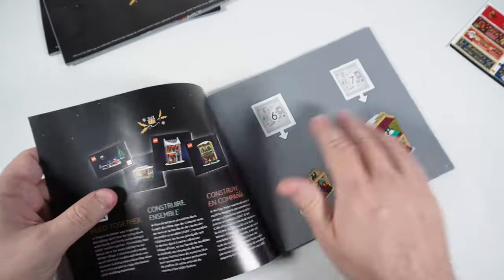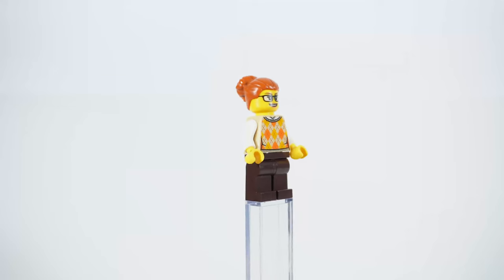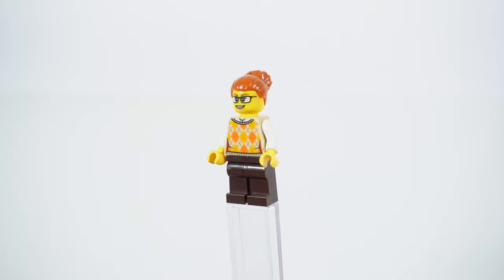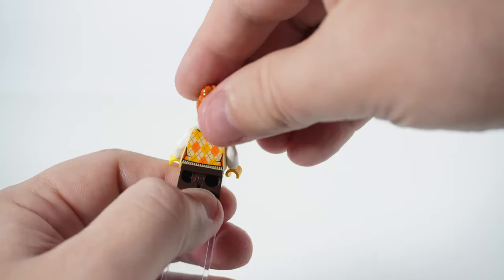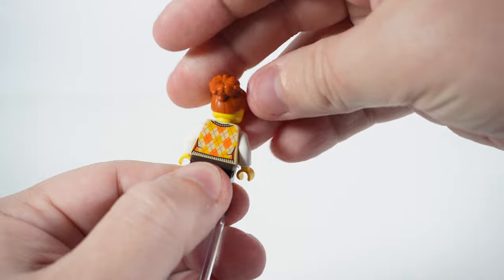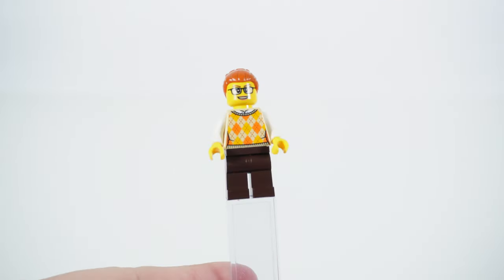This building has its own minifigure — a store owner. Brown legs, dark orange hair piece with a large bun. The torso has a nice print of a white shirt and a vest with orange and yellow diamonds. The torso piece is not very common and was used in only one other set — the train station, which I reviewed not so long ago; you can find the video on the channel.